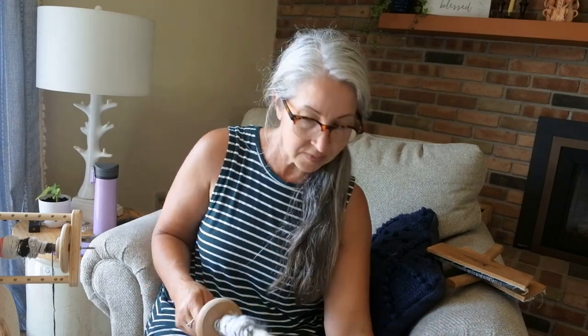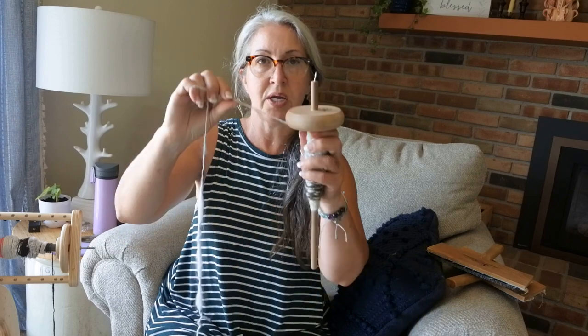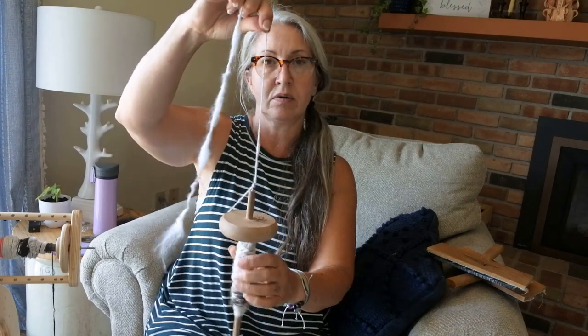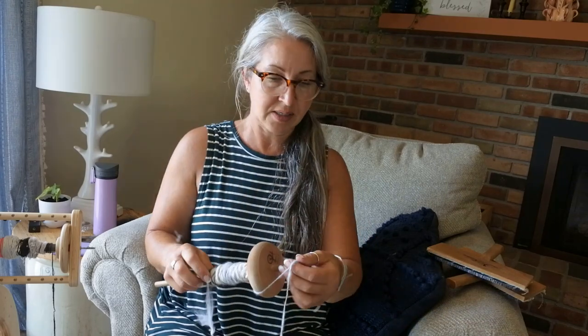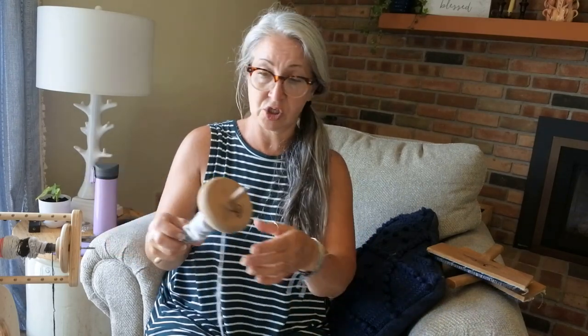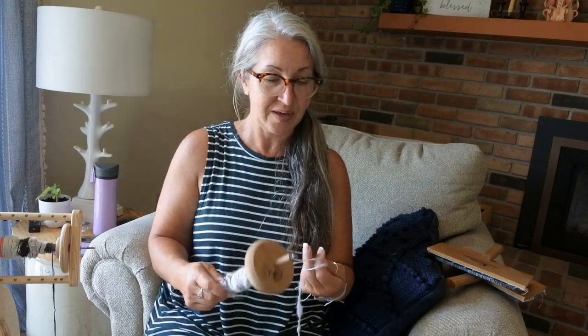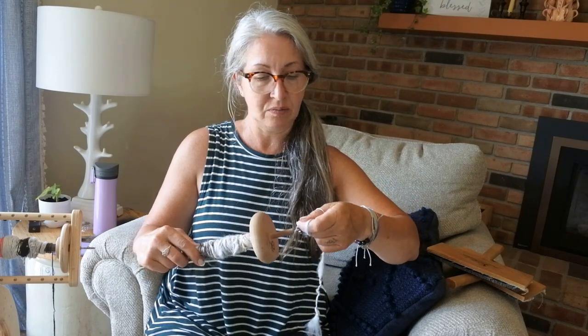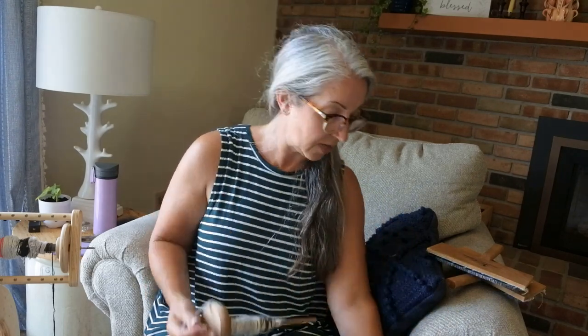On the top whorl spindle there's a hook, and you bring your fiber or yarn leader up and around to get started spinning. My preferred method these days is always my wheel, but I know a lot of people don't have a wheel and want to get started — a drop spindle is a perfect way to do that. It's inexpensive and quite easy once you get the hang of it.